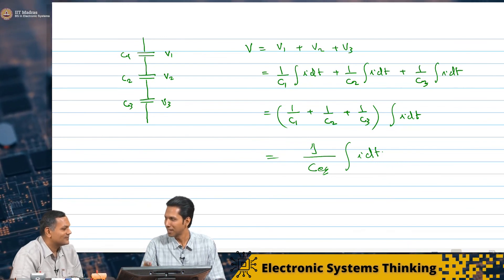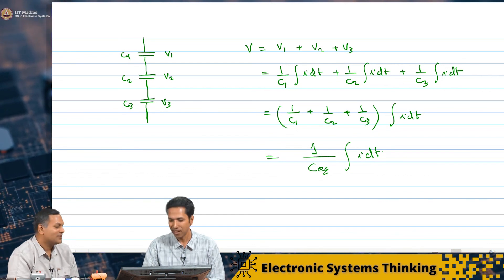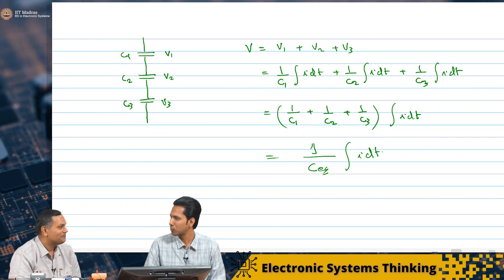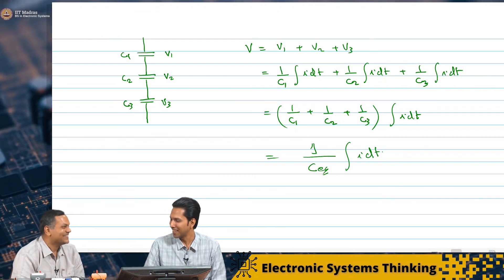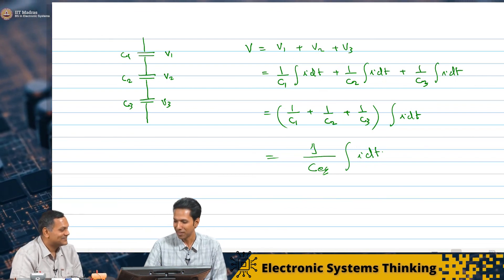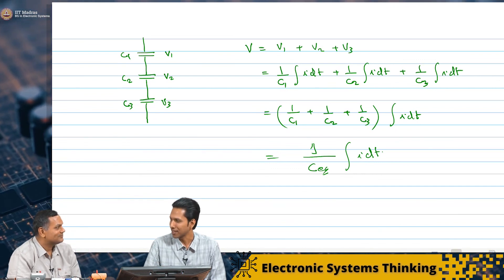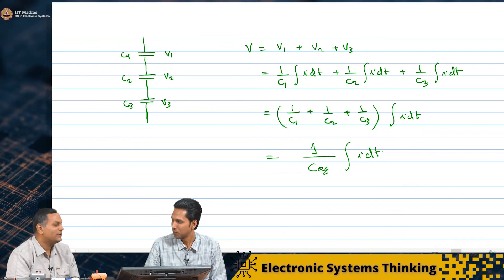Can we cross-check this experimentally? I was very comfortable with the resistor, and I think this element should behave something like that. The current and voltage expressions are different, but at least the series-parallel results we can cross-check. I think we will do it experimentally — use a multimeter, measure two capacitors individually, put them in parallel, put them in series, and verify.